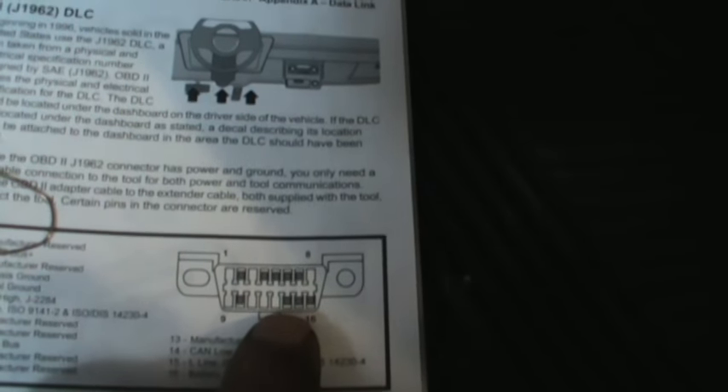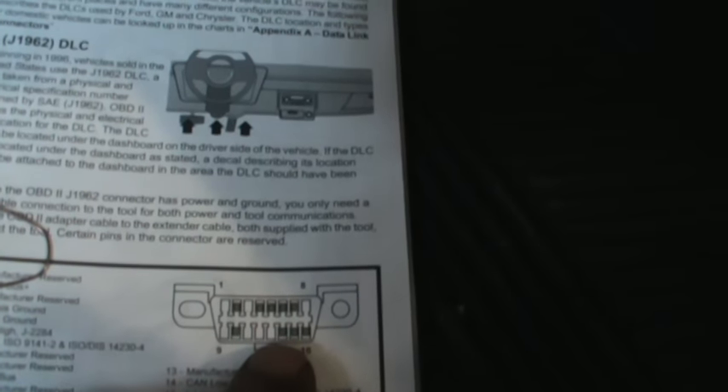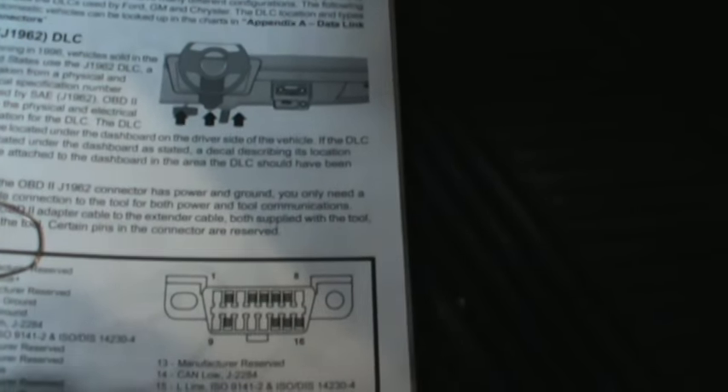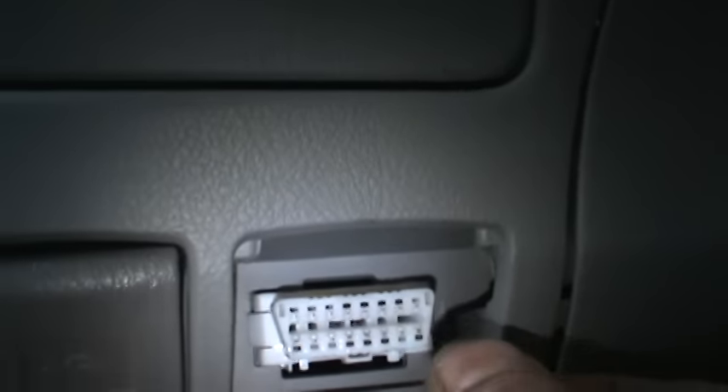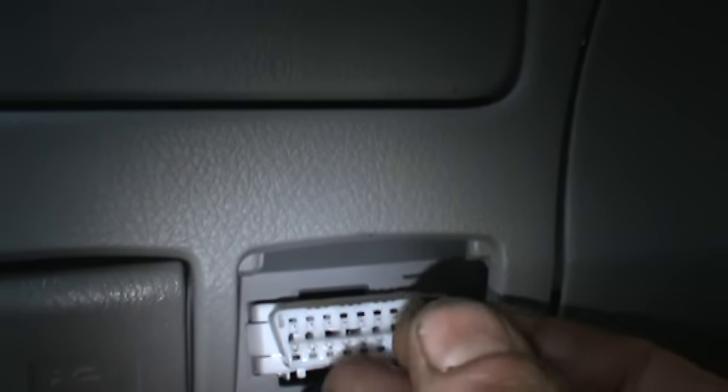Pin 13 is an auxiliary port that different manufacturers use for different things. If you look it up, pin 13 is listed as 'manufacturer reserved.' So what we're gonna do is take a little jumper wire and put a jumper in between those two pins.